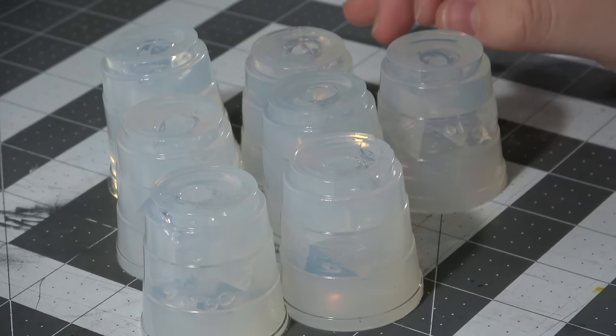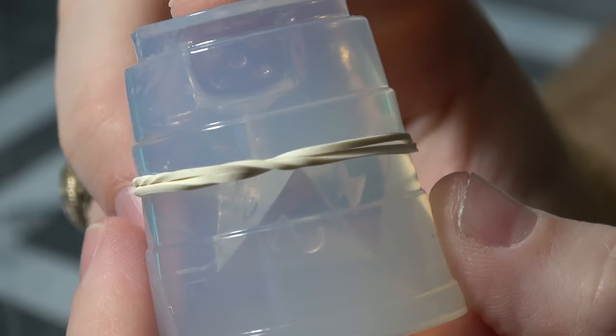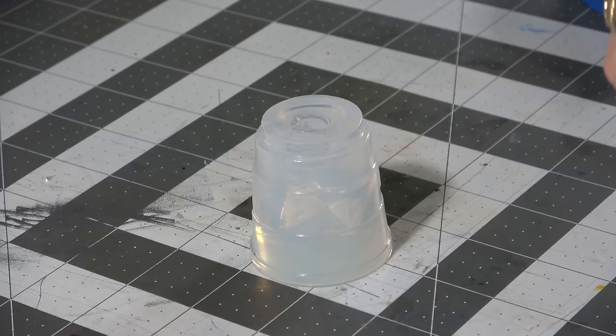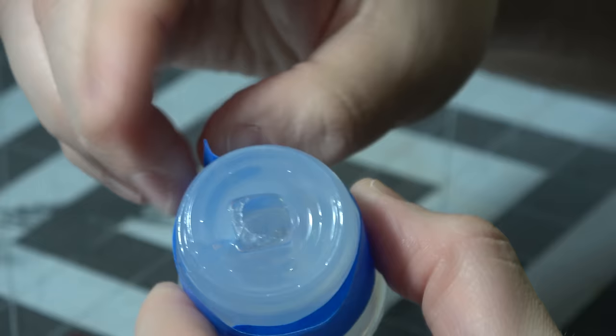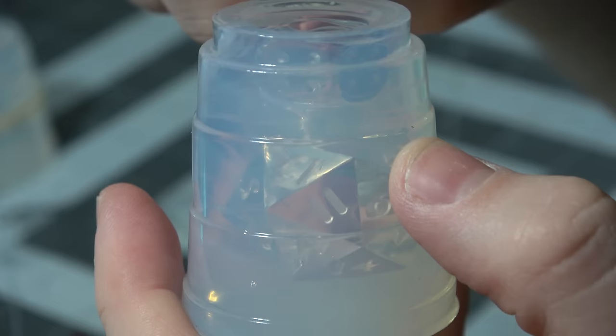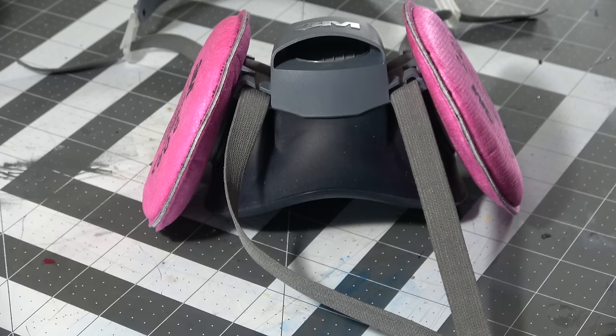Now that we have all seven molds, we have to worry about sealing them so resin doesn't leak out. A lot of people like to reuse the actual mold casing like the little red solo cup — I find that very hard to get back off. Other people use rubber bands, which is a bad idea, but I am going to show you what I use: blue painter's tape. I think blue painter's tape is great because you can get a nice tight seal that goes all the way around without being too tight. I'm going to show using rubber bands first so you can see why it's a bad idea, and then show using blue painter's tape.